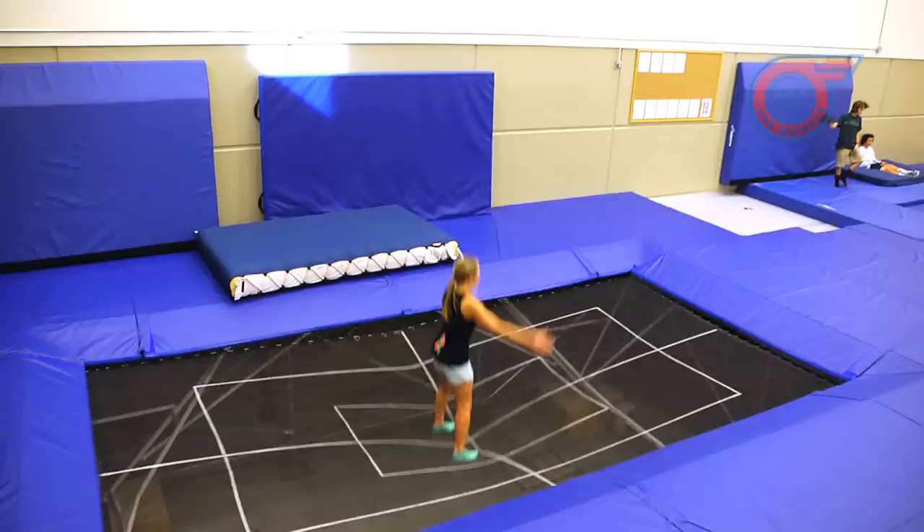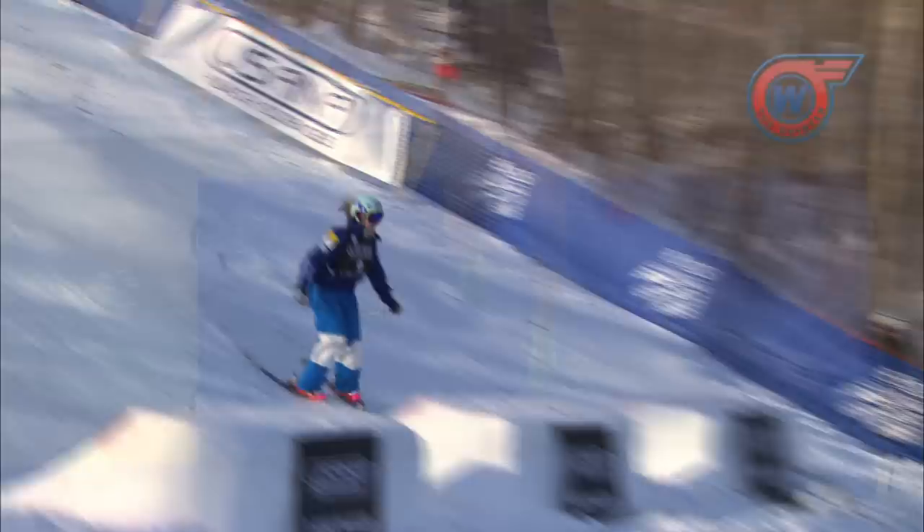All right, so when you're ready, start bouncing. Make sure you have enough air. Get a good lookout. Tuck it around, spot the landing. And that's how you do a back tuck.